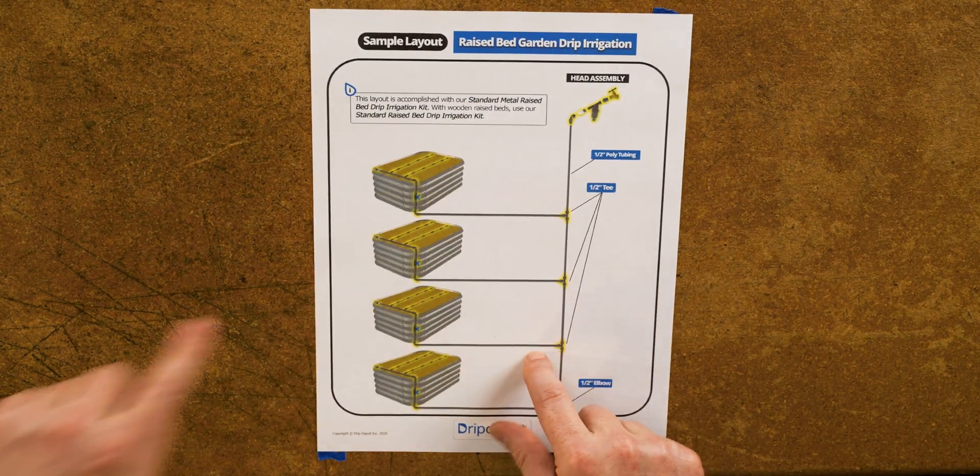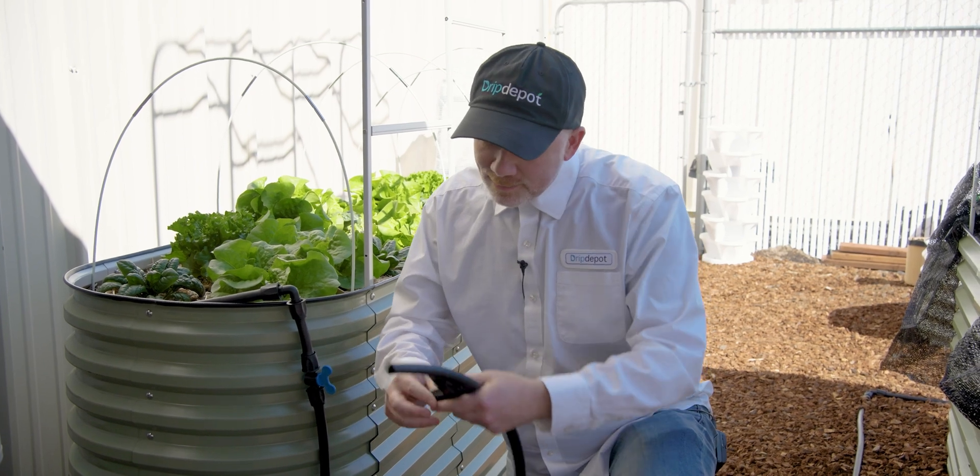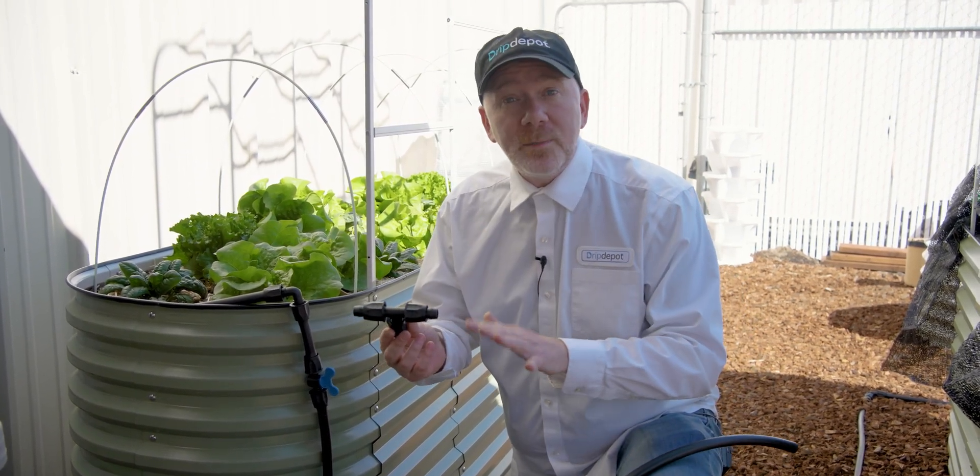If you have more than one raised bed, you are going to need a tee, which lets your mainline tubing branch off to go to one of your beds, as you can see on the diagram. The fittings we like to use for these systems are called twist-and-lock, or lock-style fittings. We like these because they're very easy for first-time DIYers — there's no gluing, there's no welding.